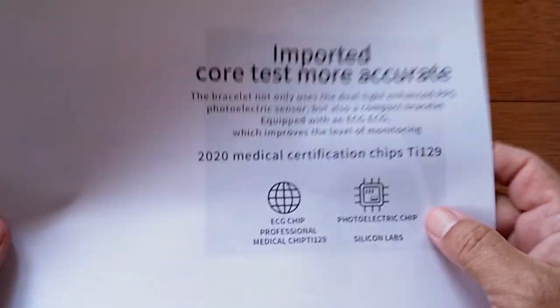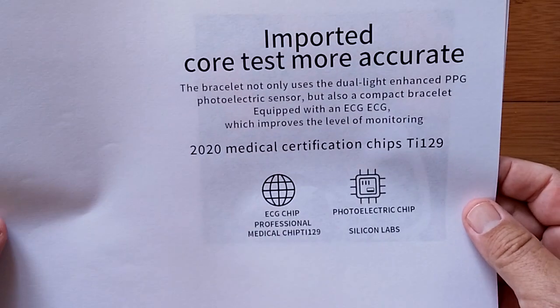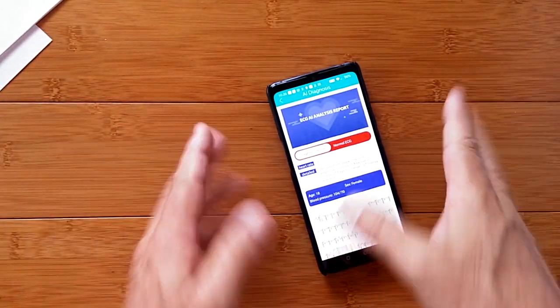Remember the thing I was talking about — the medical certification chip TI-129? It's working, folks.